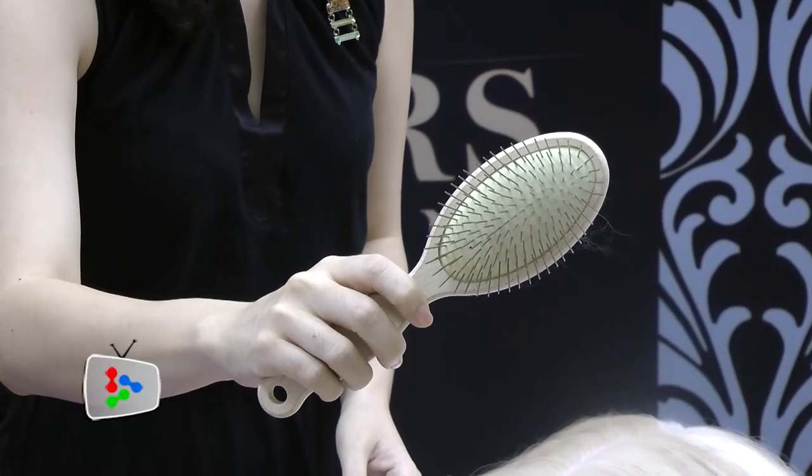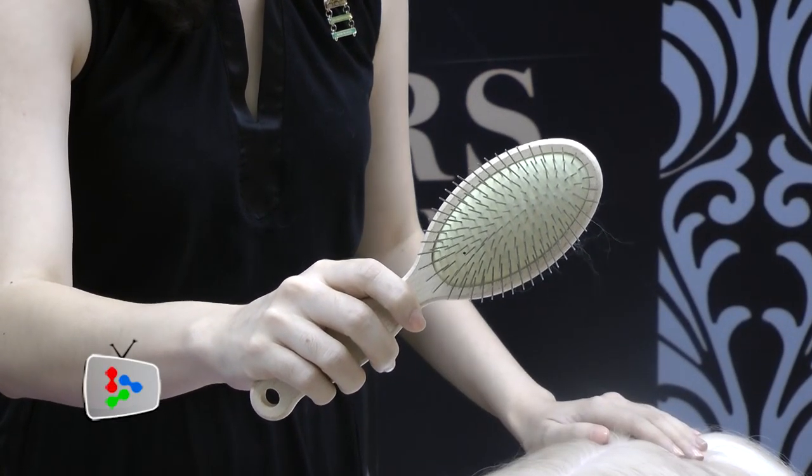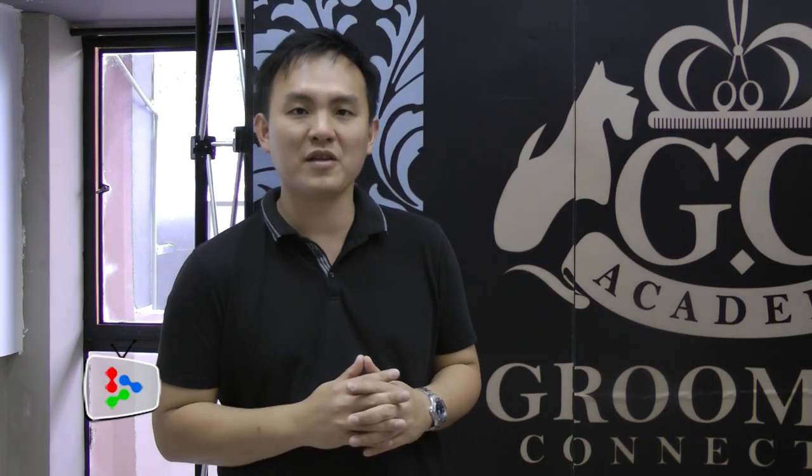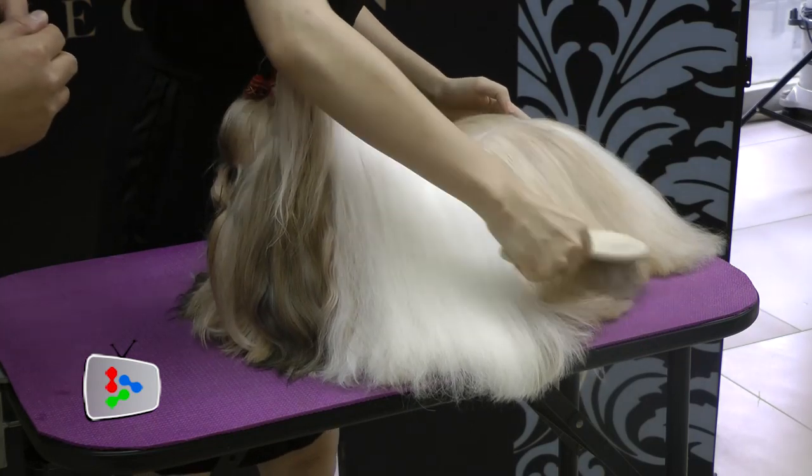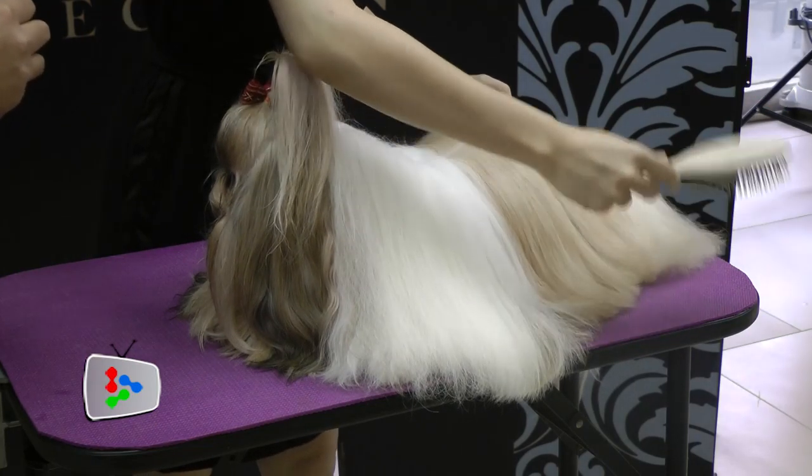The next tool we are going to introduce is the Pin Brush. It's actually very good for long-haired coated dogs, but make sure your dog is not matted. For long-coated dogs, you brush starting from the tip to the inside, and then from the inside to the outside.